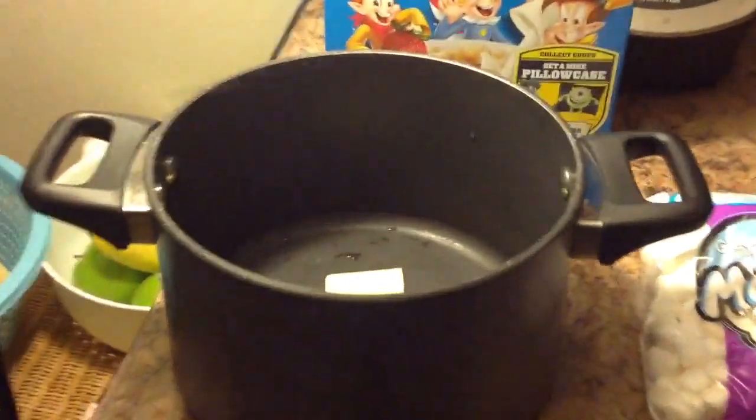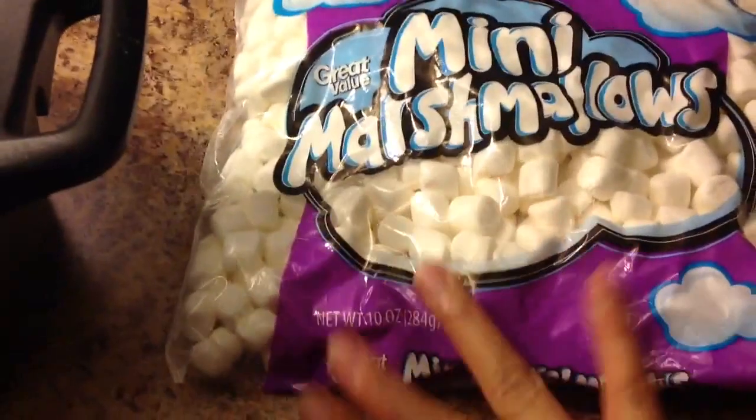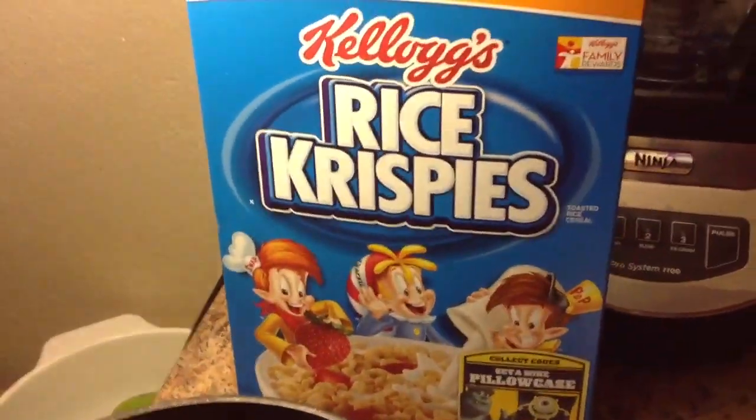The recipe calls for 3 tablespoons of butter, a whole bag of marshmallows which is 10 ounces, and 6 cups of Rice Krispies.